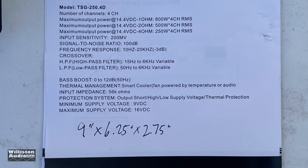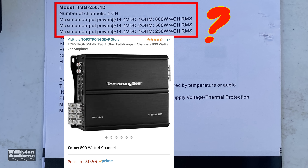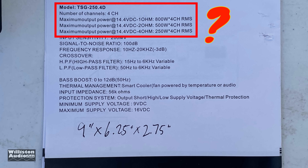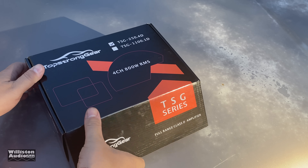So what's up with this four channel model? It says 800 watts times four at one ohm, 500 watts times four at two ohms, or 250 times four at four ohms. Now this is a $140 amplifier — $130 at the time of the video — ain't no way. Let's take a closer look and figure out what they mean by these ratings.